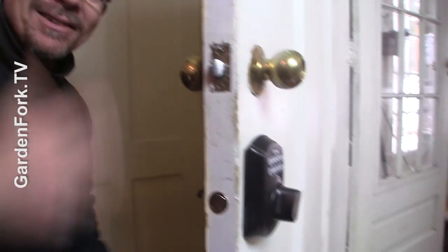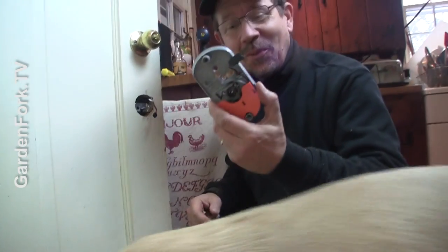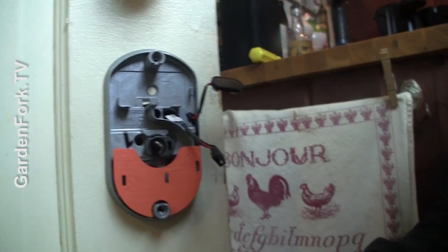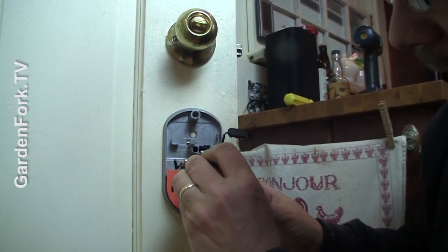Now we're going to put the back on. We also have a doorknob to switch out. Don't worry, it'll match — there's something about matching that's important, so we'll have the same color doorknob as your lock. Follow the instructions that come with your keypad, and then these two screws go in and connect it all together.